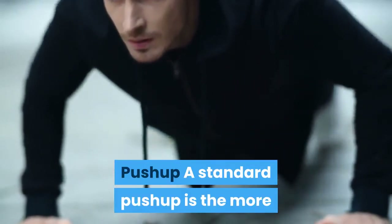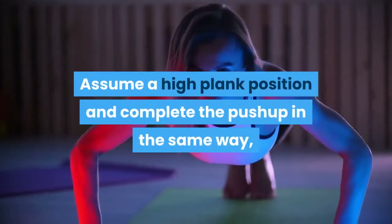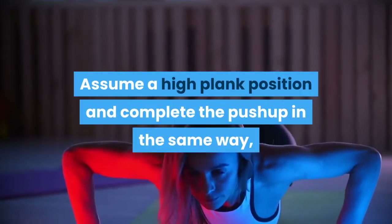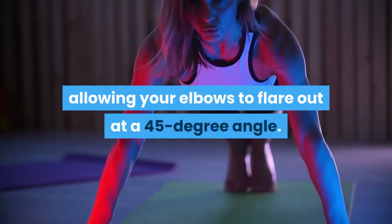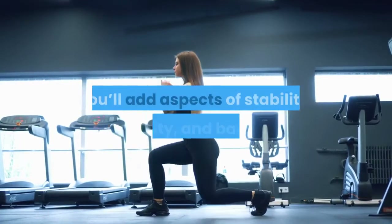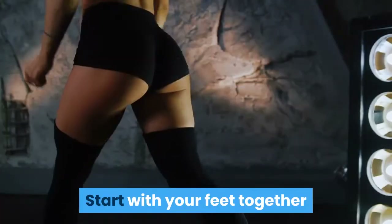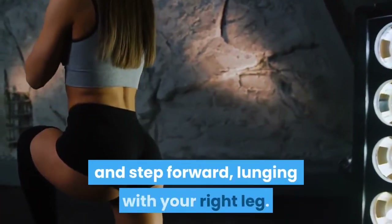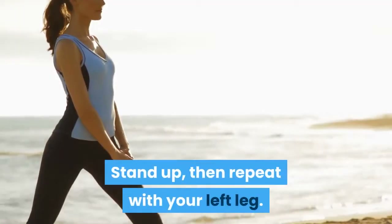Push-up: A standard push-up is the more challenging version of a knee push-up. Assume a high plank position and complete the push-up the same way, allowing your elbows to flare out at a 45-degree angle. Walking Lunge: By traveling instead of staying stationary in a lunge, you'll add aspects of stability, mobility, and balance. Start with your feet together and step forward, lunging with your right leg. Stand up, then repeat with your left leg.